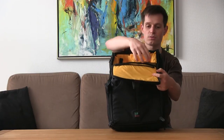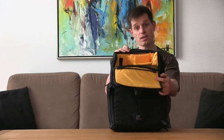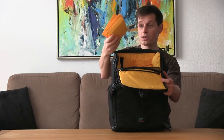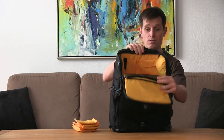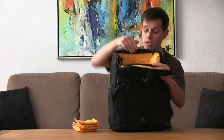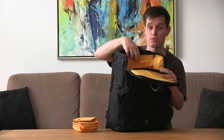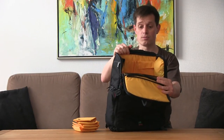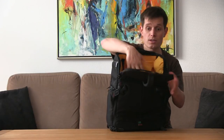You don't have the possibility to open it the other way, and this is actually why I'm going to sell this bag. But as you can see, there are some extra separators, nice inner pockets, a memory card holder, and space for pens and other items. You can really fit a lot in this bag if it doesn't all fit in the main compartment.